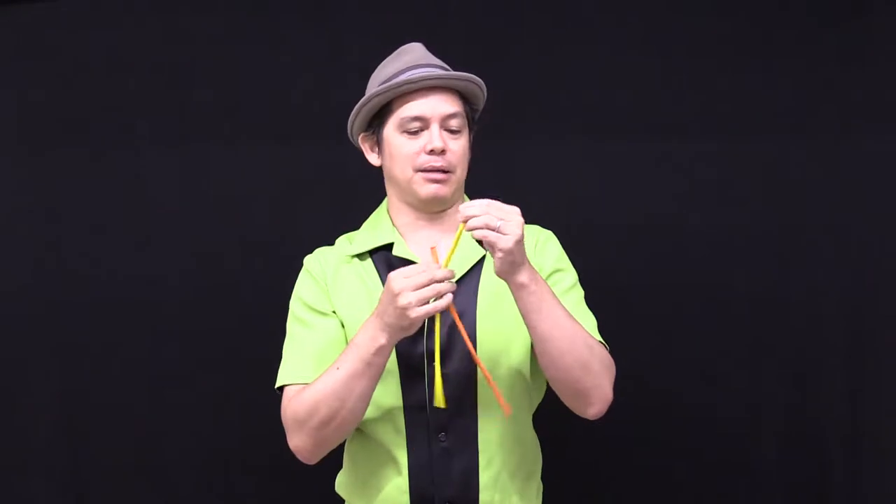I'm going to make a two balloon bracelet. For this bracelet I'm going to use the yellow — it's going to be the flower part, flower bracelet — and the orange will be the center and the actual part that goes around the wrist.